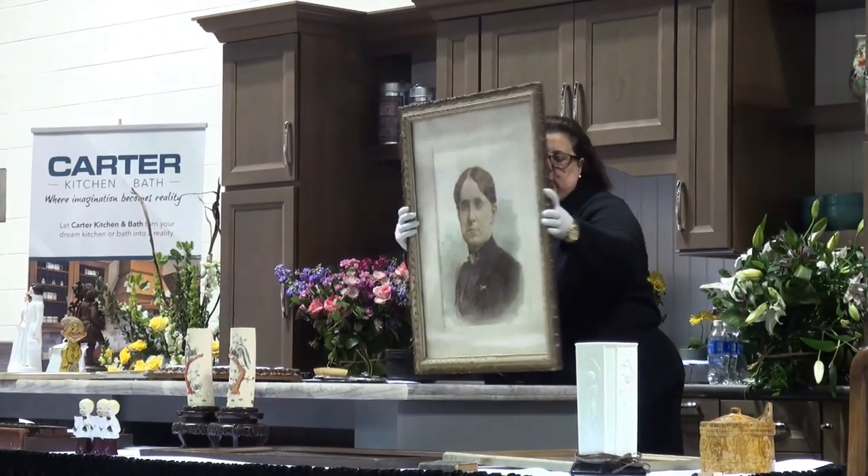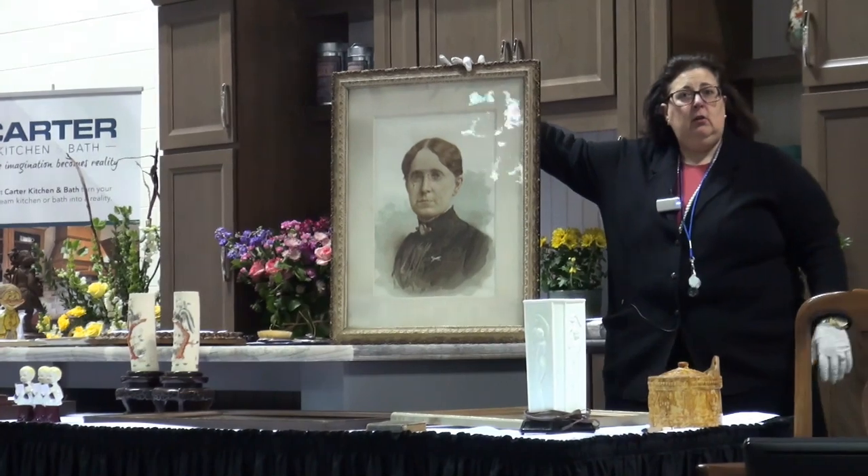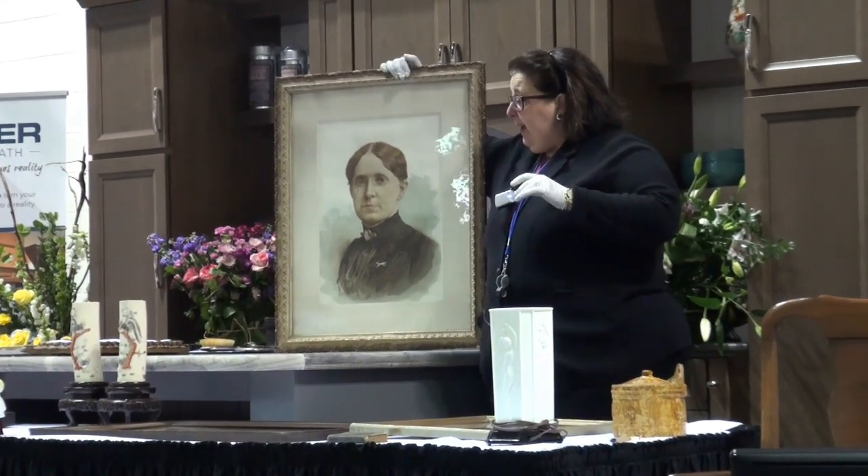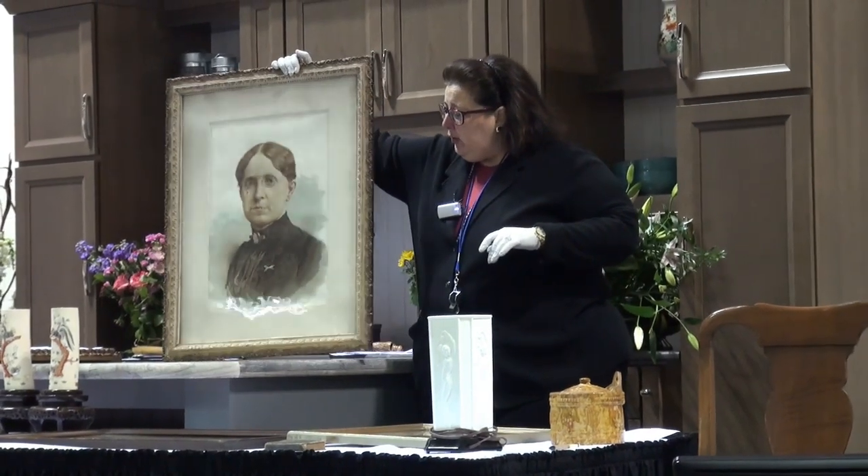Who is this beautiful woman? Not a clue — just hanging around your house. Hanging in the basement, actually. She's been relegated to the man cave.